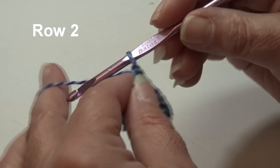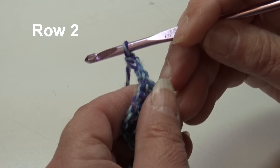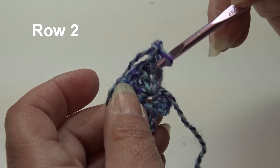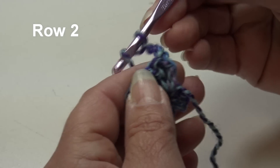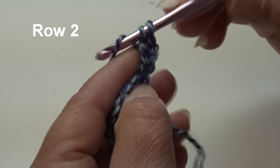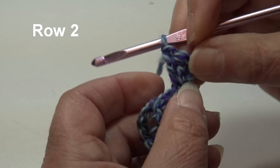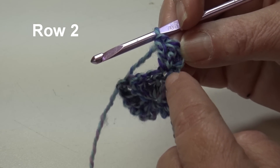For row two, chain three and turn your work. The beginning chain three counts as the first double crochet. Work two more double crochets into the top of this very first stitch, right at the base of the chain three: yarn over, insert into that first stitch under the top two loops, work two double crochets. When you look at your work, you'll have your beginning chain three and two double crochet all into that first stitch.